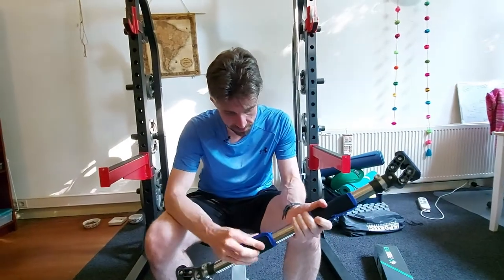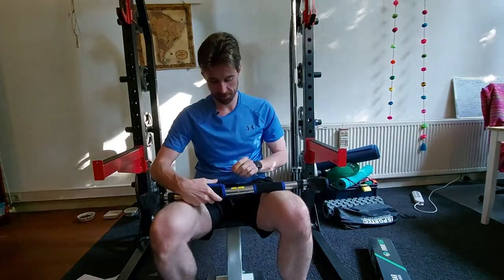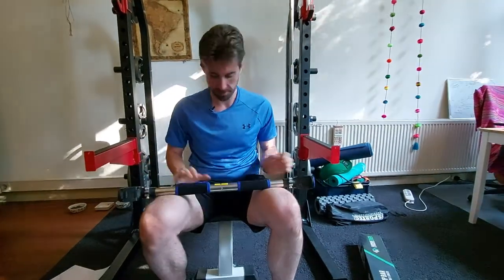Next thing, these hand grips look like they can come off, which is nice. And they're totally adjustable, which is always good. Let's actually use this thing.